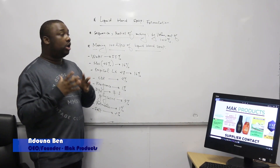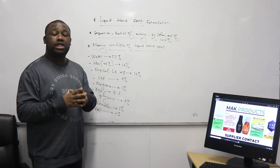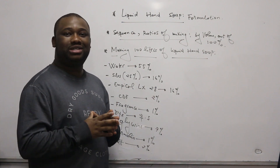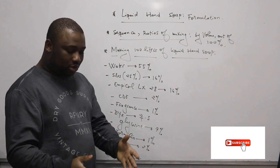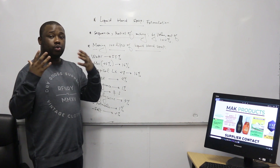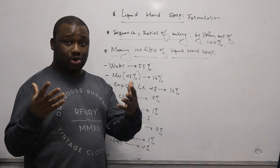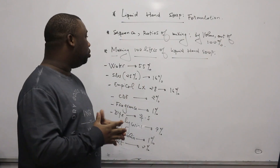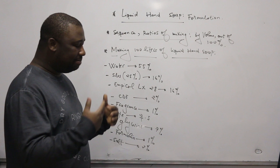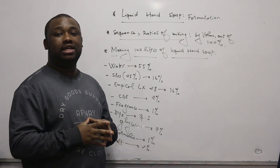Hey guys, welcome back to the channel. On this video I'll show you how to manufacture liquid soap. It's a formulation that I'm going to give you. If you're stopping by the channel for the first time, make sure that you subscribe and smash that like button. Also consider dropping a comment below. I'm going to give you the formulation on how to manufacture the liquid soap — we'll first state the ingredients, then the sequence to mix them and the related amounts. There are also very important details I'll be explaining throughout the video, so make sure you remain tuned till the end.